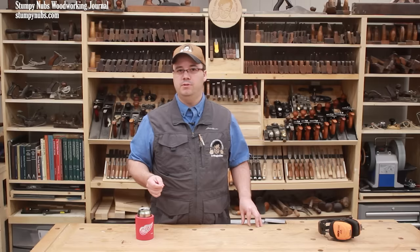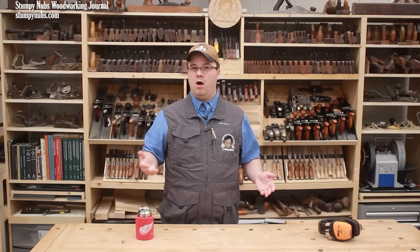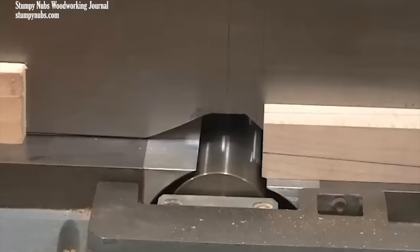Besides flattening and straightening boards, a jointer may also be used for more advanced functions such as chamfering edges or cutting rabbets. But in my opinion, a router table or a table saw is a much better tool for those tasks. I have, however, used a jointer to taper table legs, and it is surprisingly efficient for that purpose.